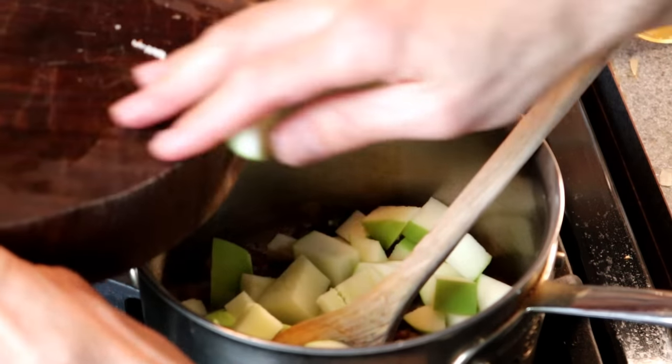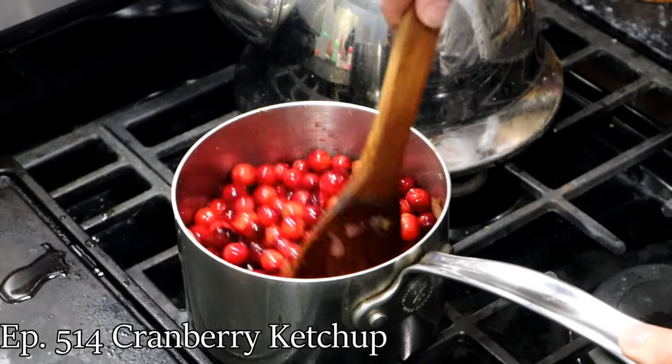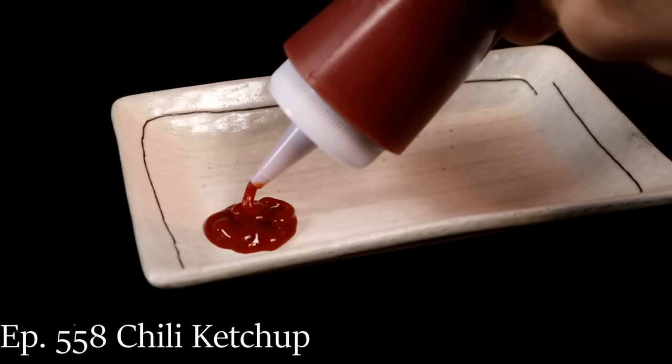If you are bored and want to make a condiment with apples, give it a shot — it's pretty nice. If you enjoy this series, I have made many like it. I've made ketchups out of a lot of different things and I will put a link to some of those in the description below. And if you would like me to make ketchup out of anything in particular, let me know — put a comment below and we'll see what I can do next.